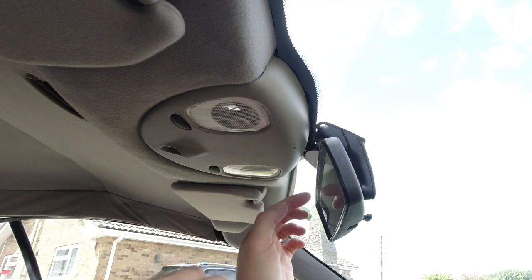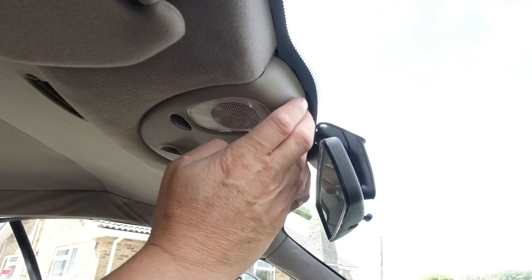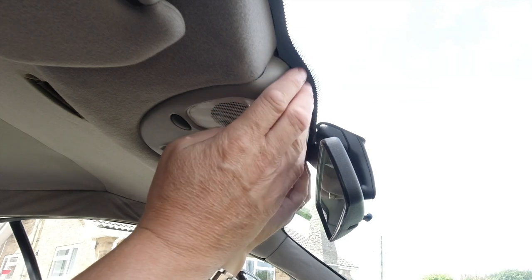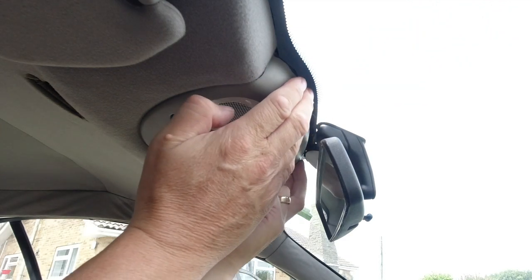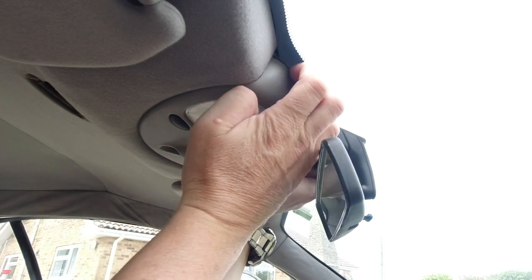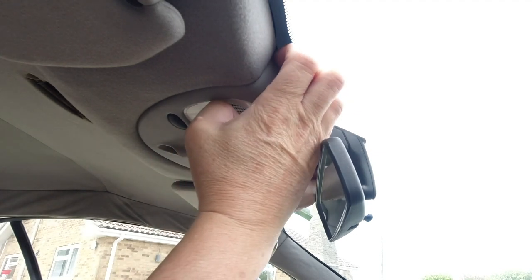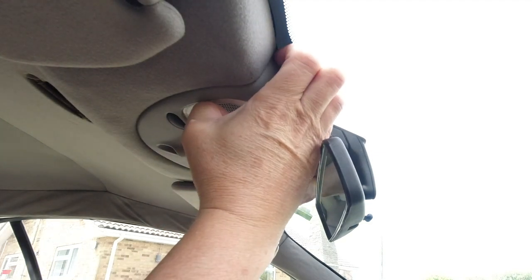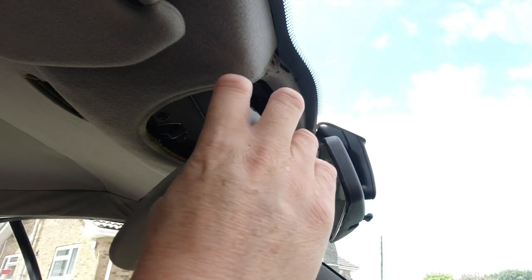The answer is very simple. Reach either side of your interior mirror — this disc you won't have in your car, that's just unique to mine. Reach up and touch the glass with your fingertips, put your fingers against the back of the black plastic trim, and pull down. It's quite firm but it will come — there we go, and away it comes.